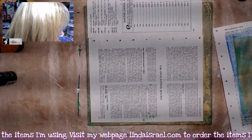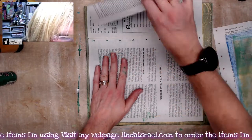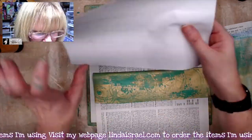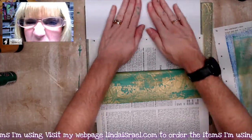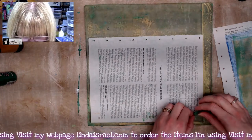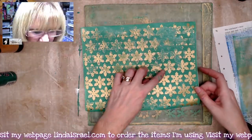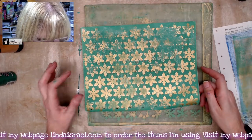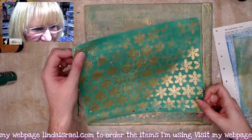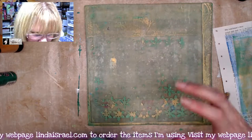There'll be some crusty bits left on there and that's okay — we'll use those in other layers when making other gel prints. I'll use my piece of paper to pick up as much of that wet paint as possible. Here is our gel print. It has a grungy vintage look to it — I think this will be great for a background.